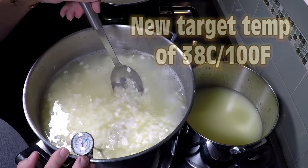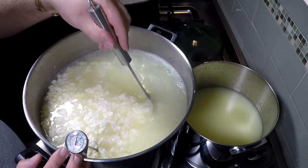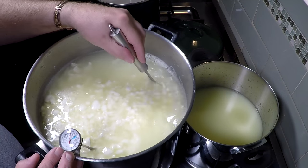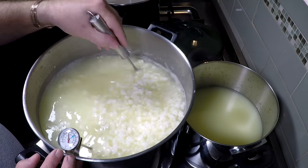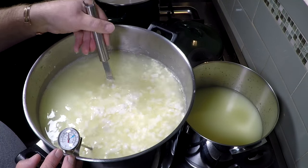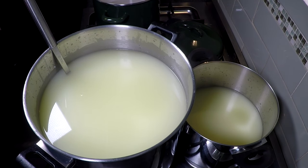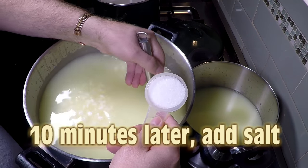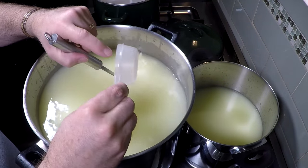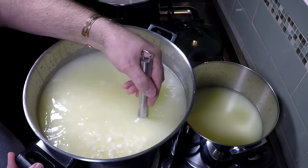The new target temperature is going to be 38 Celsius — it should be there all by itself. However, if it's too hot add a cup of cold water, and if it's not hot enough heat it up with your double boiler until you get to 38 Celsius. Give that a good stir. We stir initially for 10 minutes and then we're going to add in the salt — 50 grams of salt, just less than a quarter cup, non-iodized cheese salt. Give that a good stir and we're going to stir now for another 20 minutes.